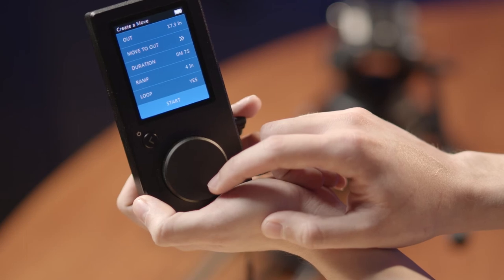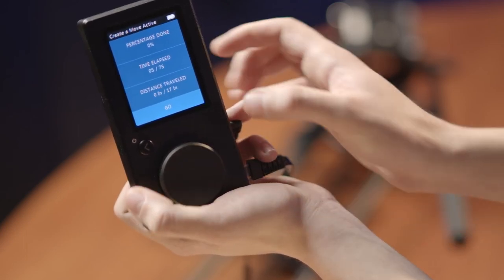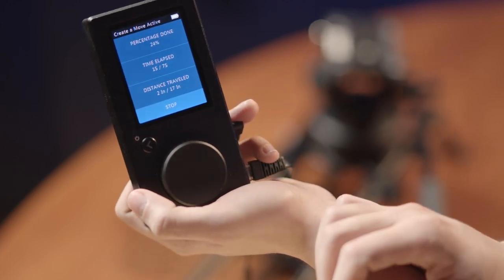If all of the settings are to your liking, go ahead and click start. The slider will move to its first position and stop. Now click go to actually begin your motion.